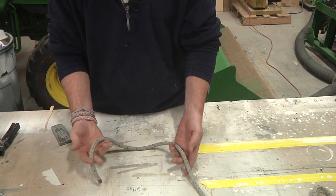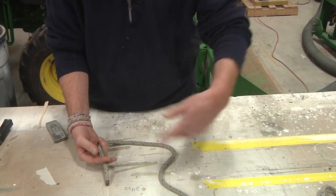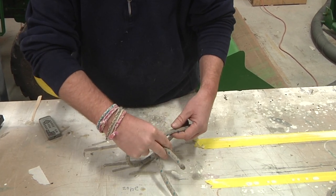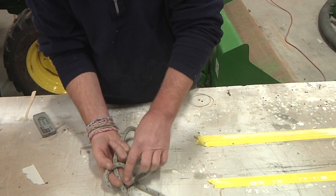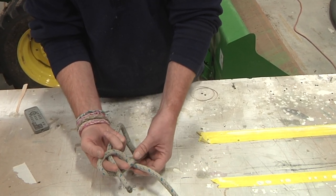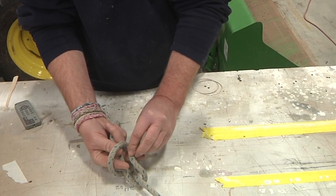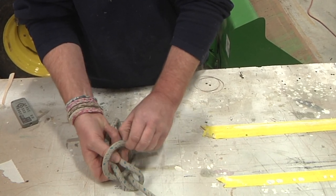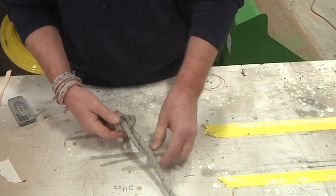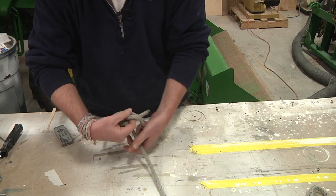Let me show it one more time clearly. We've got our bitter end and the rest of the line. Come over, come through the hole, and twist — so the inside of my fingers are facing me. Then this part comes behind and back down through the hole. You can grab it with your thumb and middle finger and pull it tight. With just a few minutes of practice it becomes very natural and easy to do.